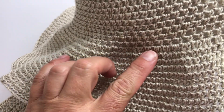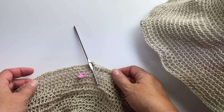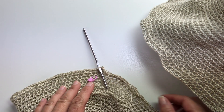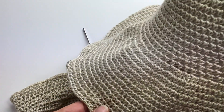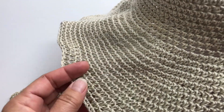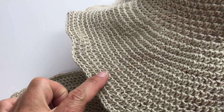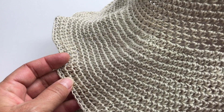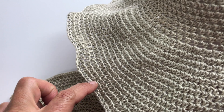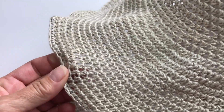Now we've done our increases and you'll notice it's a little bit ruffly at the end of that round. That's because when you concentrate all your increases in one round instead of spacing them out over the course of the body of the work, it's going to be ruffled at first, and as you grow in size it will start to flatten itself out. Continue working one half double crochet in each stitch around for the rest of your brim. My brim ends up being four inches long. Then in the third and final video I'll show you how we add the wire to the last round of stitches to finish our hat.